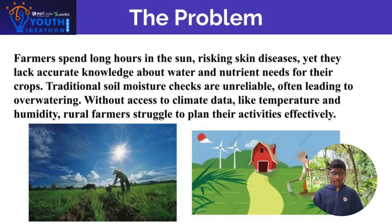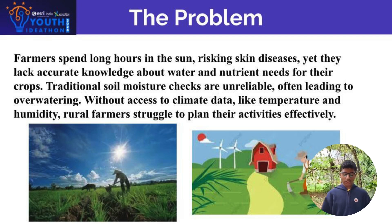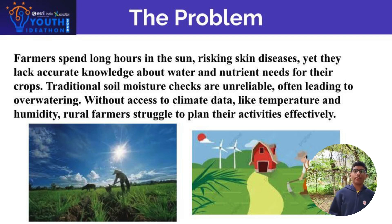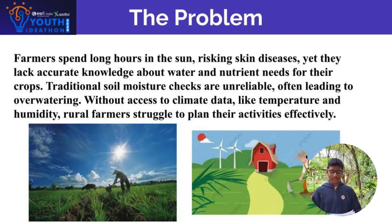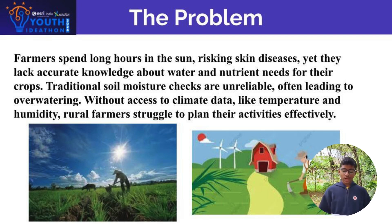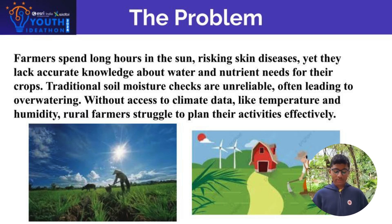We have invented a system which first senses the soil moisture, then waters the field adequately and automatically. We have also integrated it with sensors which sense the climatic conditions like temperature and humidity, and we have further integrated it with a soil nutrient sensor. All this information sensed by our system will be sent to the farmer's cell phone via SIM.